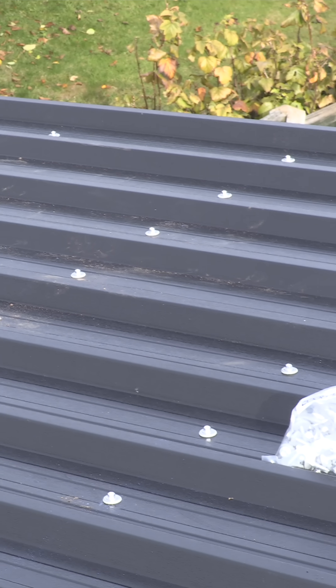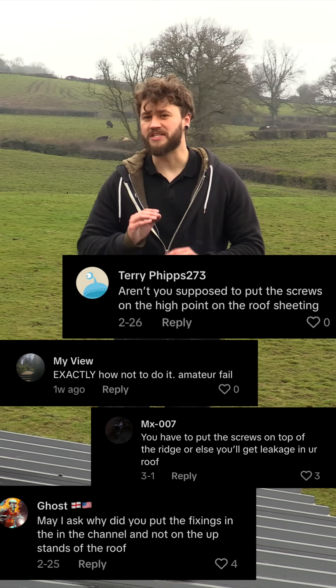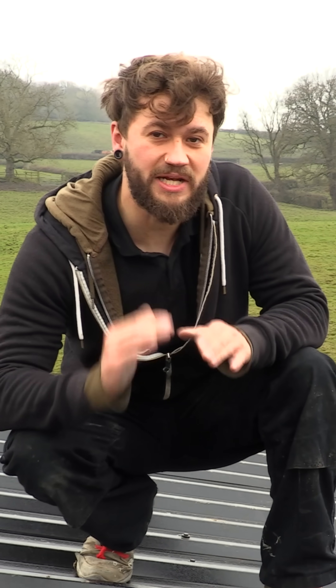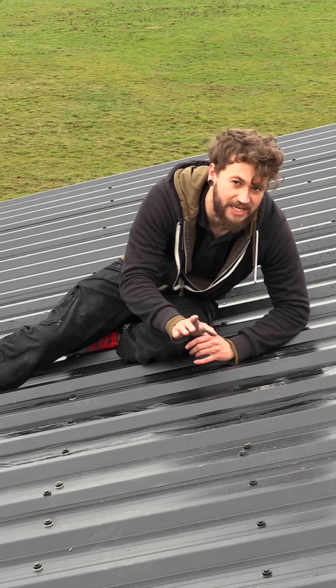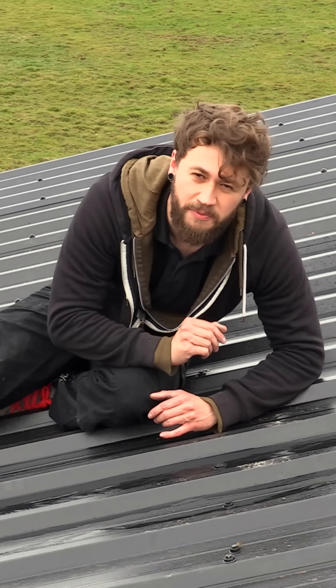I pinned my roofing sheets in the valleys and not the peaks. I've received comments telling me that I've made a fatal mistake. People have told me that I should have pinned my metal profile roofing at the peaks and not the valleys. Water runs down the valleys and not the peaks, so it makes sense to pin the peaks. However, is that the case for metal profile roofing, or are people getting confused with corrugated?